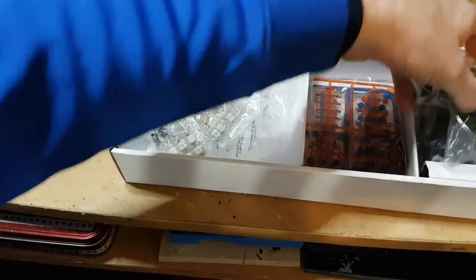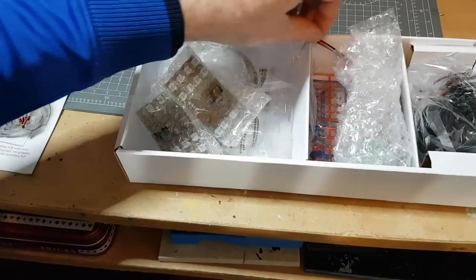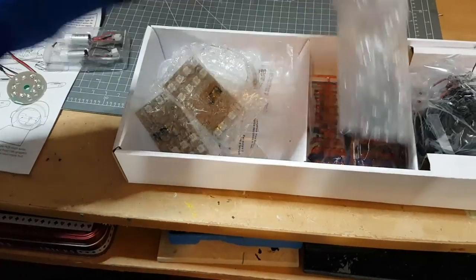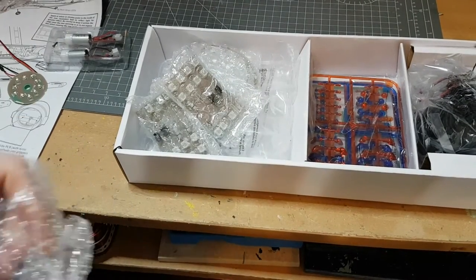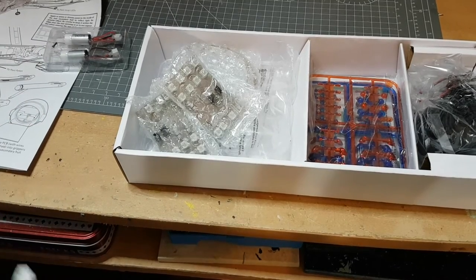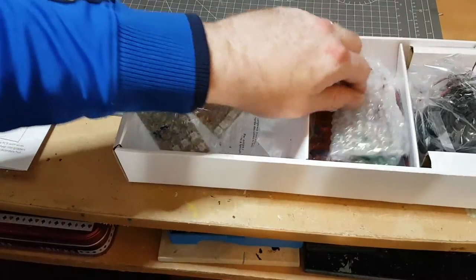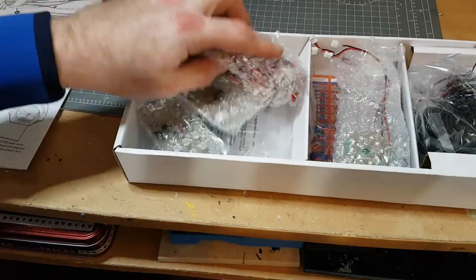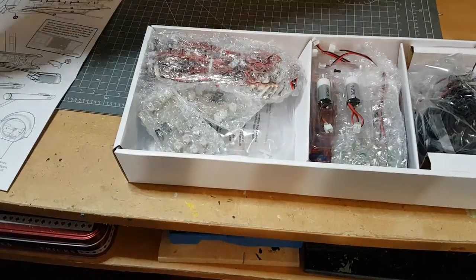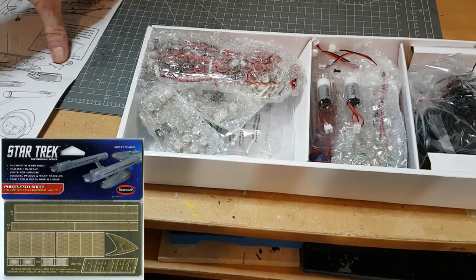There's a power supply included. There's also another version you can get that has photo etch parts and weathering decals, so if you want to make your ship look weathered without the hassle of spray painting, there is a version with the lights, photo etch parts, and weathering decals. Photo etch is basically brass pieces that add extra detail and decals.